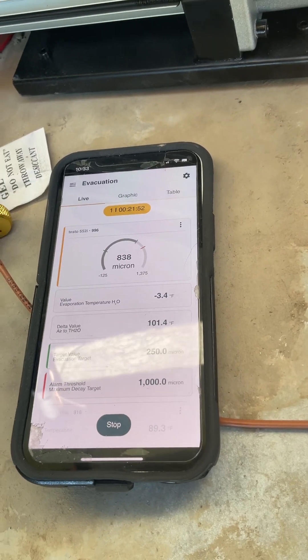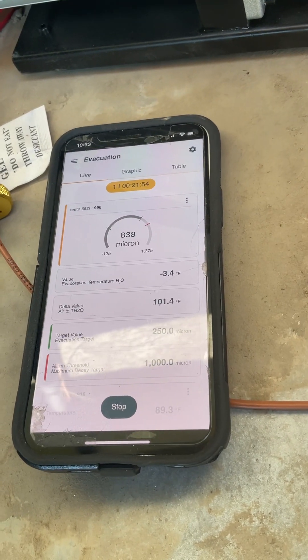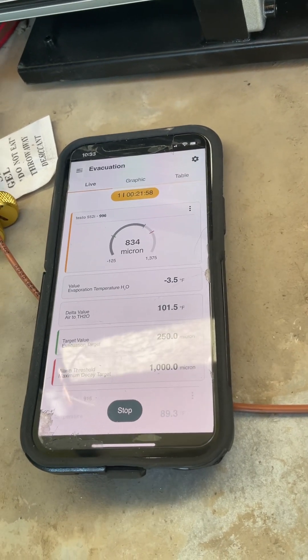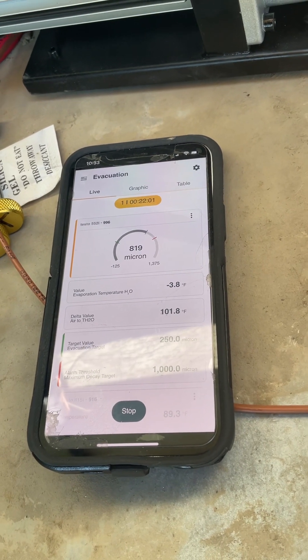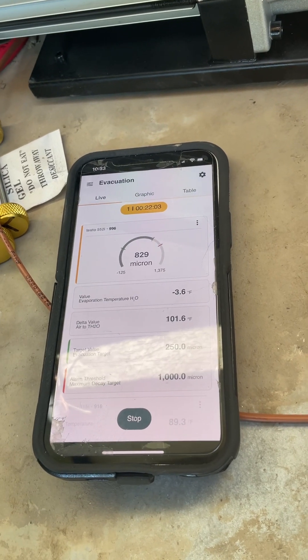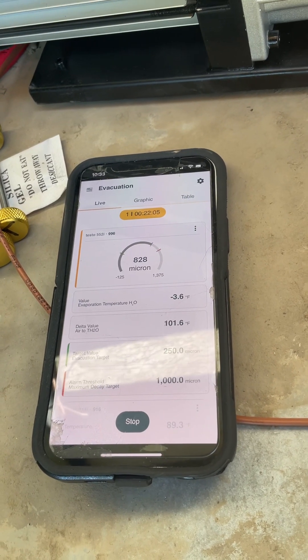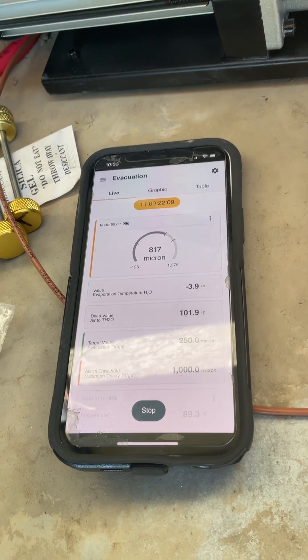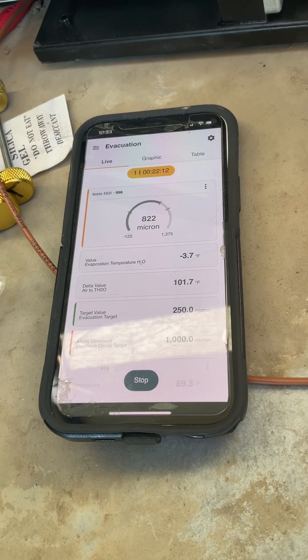I just took this system, after flushing it with dry nitrogen, in 21 minutes from over 20,000 microns down to 834. My target is going to be 250. I've learned some hard things for you other Harbor Freight folks out there.